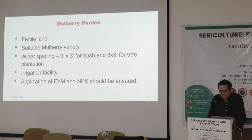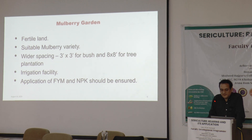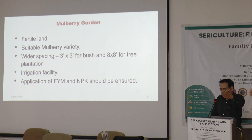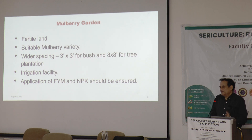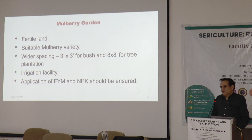Regarding mulberry garden spacing — for a bush garden, there are different spacing options. For this region, a 3 feet by 3 feet spacing is best suitable for our conditions.